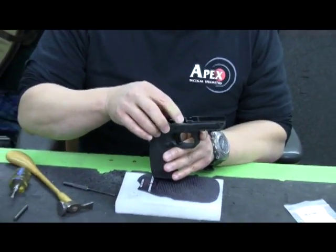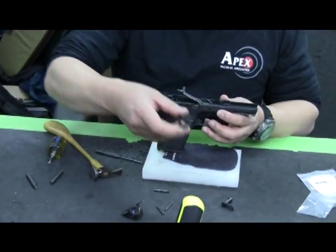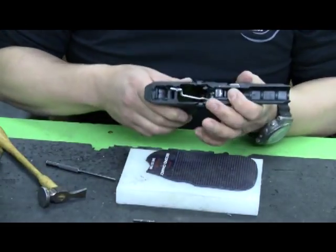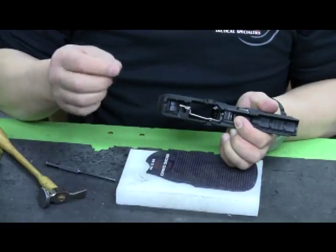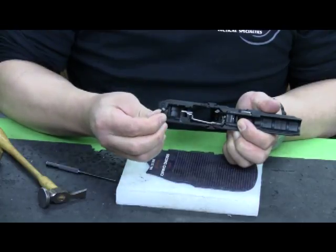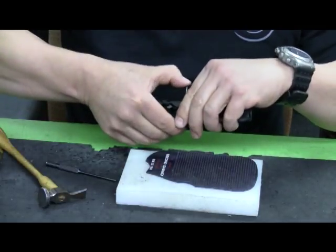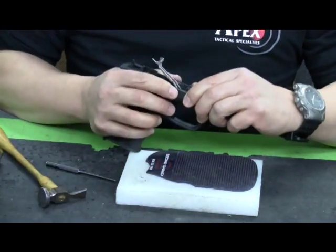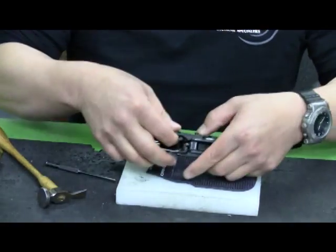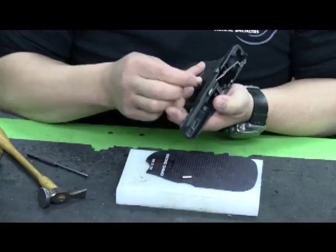The slide lock levers and the trigger assembly are now in place. I can slide the locking block into position. The trigger pivot pin is that solid pin with a larger diameter head on it, and I'm going to install it from the left side to the right. It's just a matter of getting things lined up and into position, and it should push all the way through. Now I can reinstall the pins.